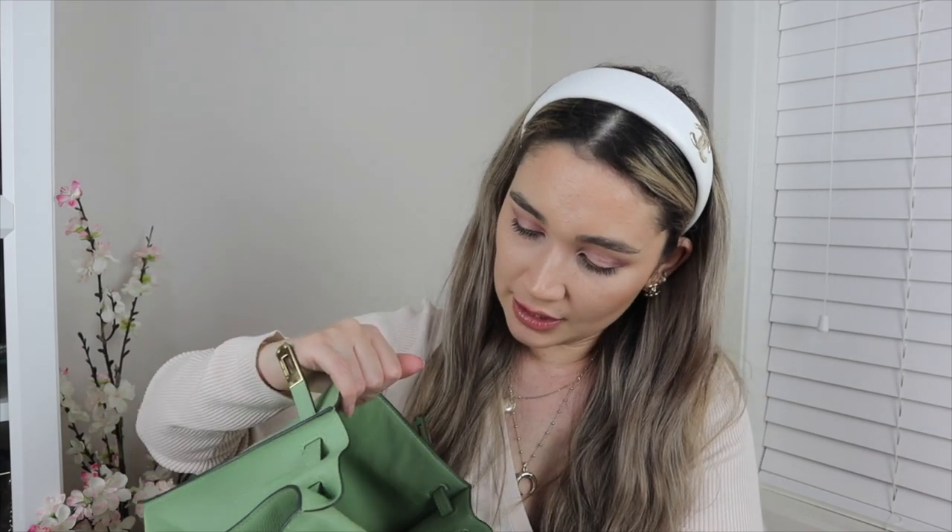When I first got this bag there were two air pillows inside, and the strap was rolled up in its dust bag and placed inside the bag. Because of the way it had been stored by the Hermès shop, the strap had actually caused indentations in the back of the bag when I received it. Inside the bag there are dents from where the strap pushed into the leather, and I've never been able to get them out.